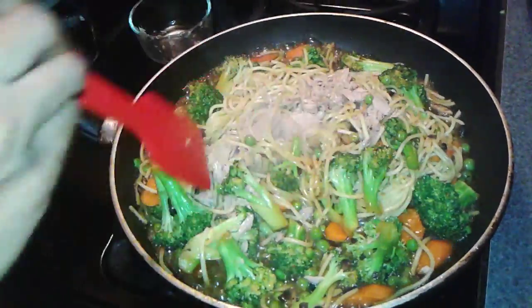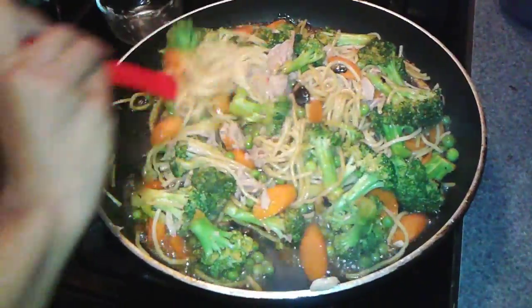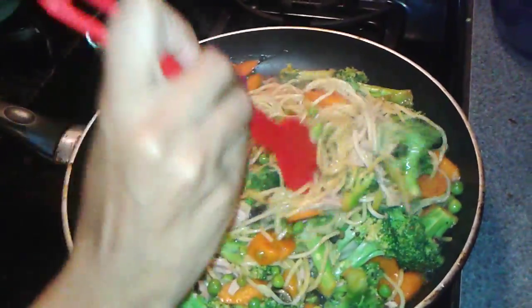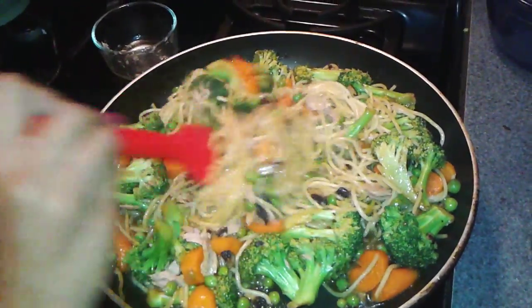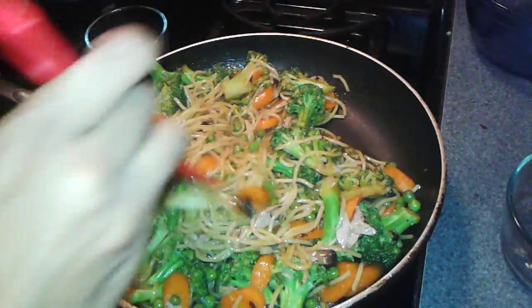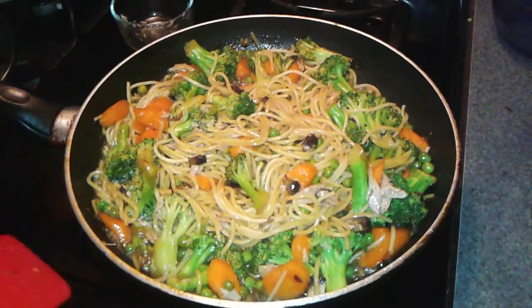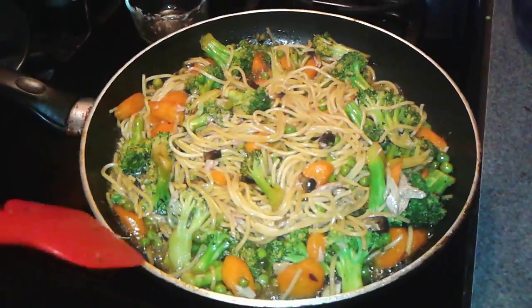Hold the tuna inside. Stir it all very good, and let it sit for a couple of minutes. It's already started to smell good.